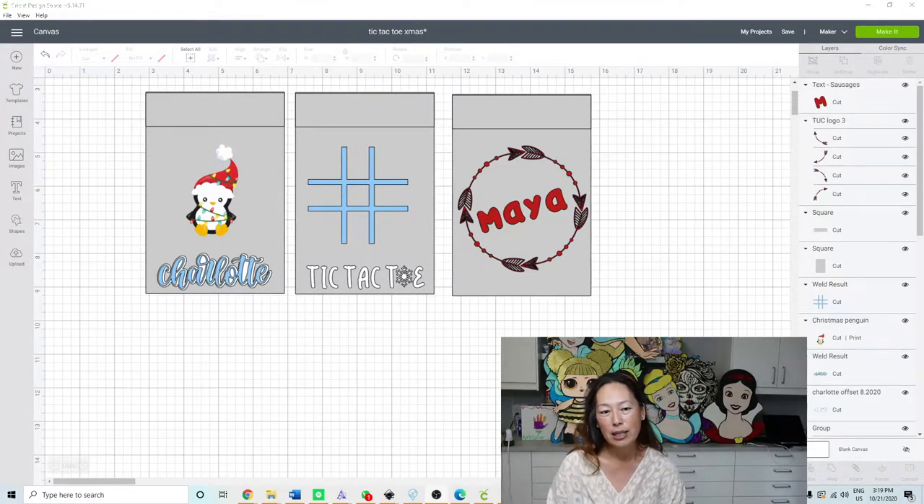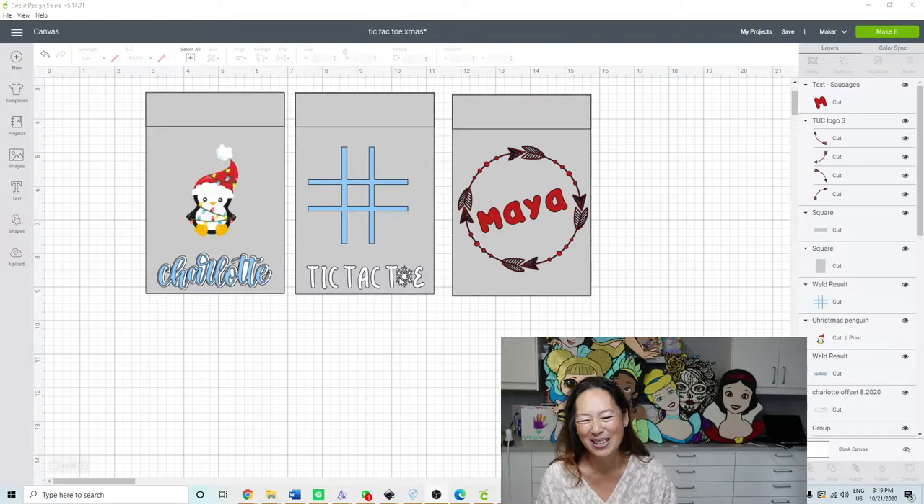Last year — actually maybe two years ago — I did this for my daughter's class for Valentine's Day. It was red on one side, and on the other side it's tic-tac-toe, of course. This side is almost always going to be the same: you're going to have the little grid and then 'tic-tac-toe.' I like to write it out, and then you can just change it up. It doesn't need to be a snowflake — I was just being extra.